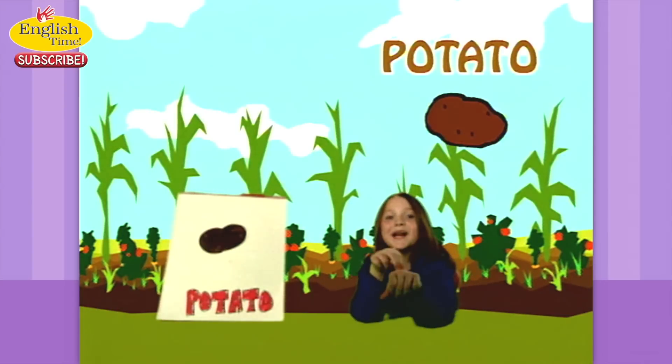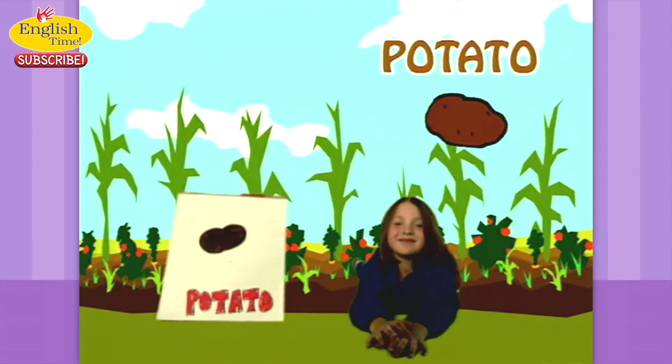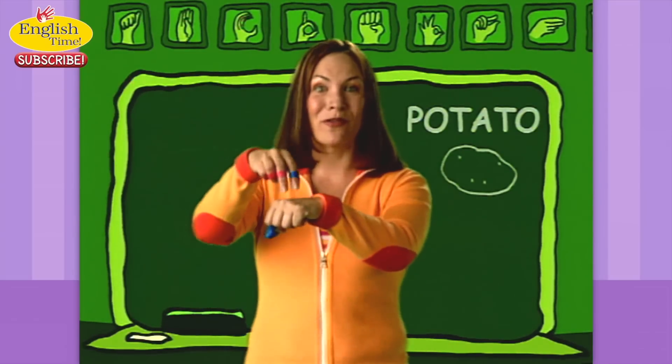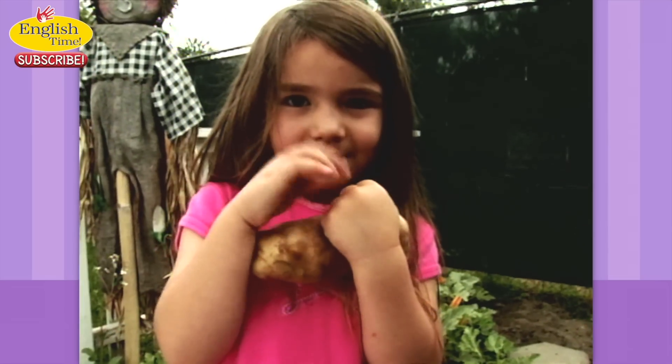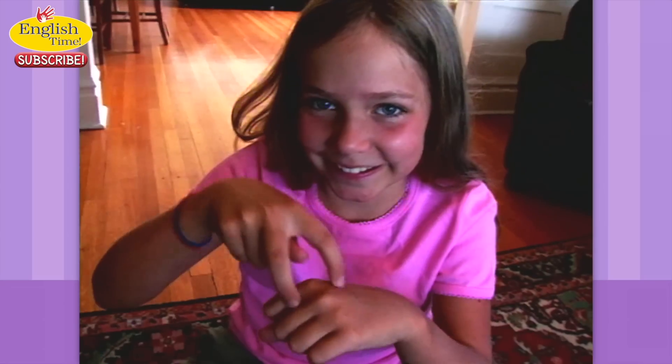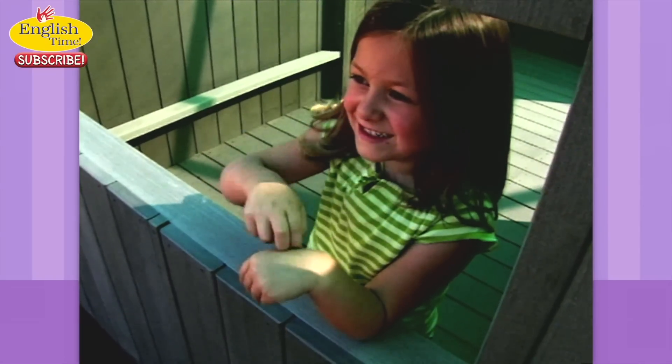Potato. It's like a potato that you're sticking a fork in. Potato. It's like you poke it. I like potatoes.